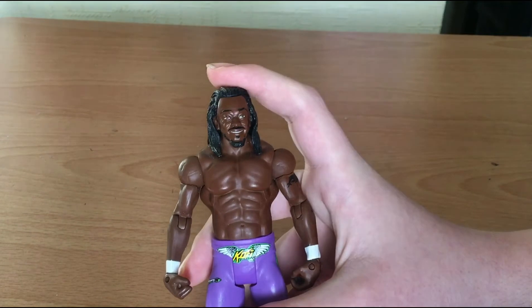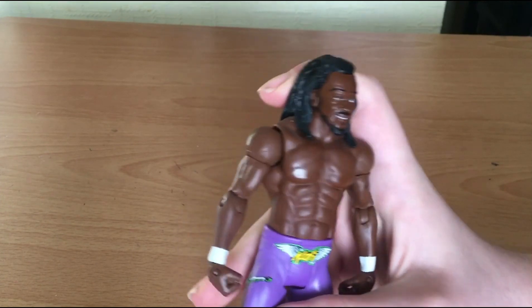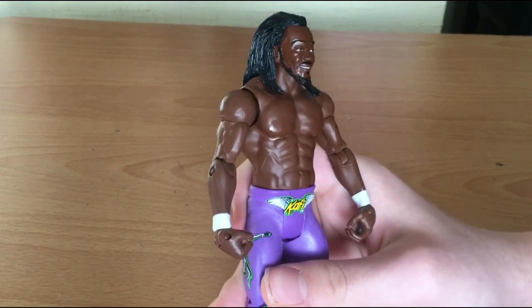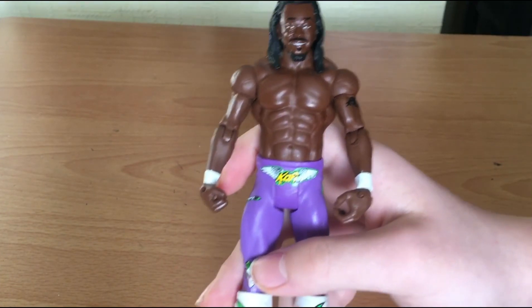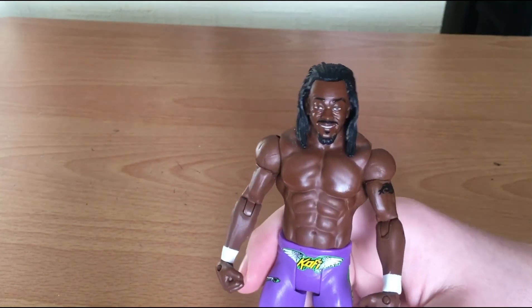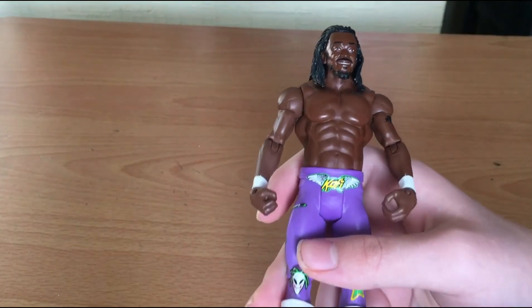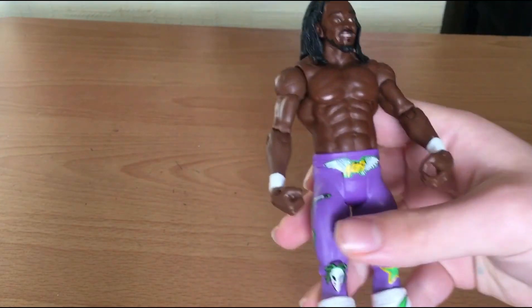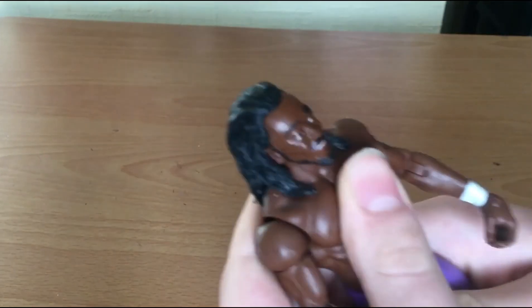This is Kofi before he joined the New Day. Kofi's one of my favourites. At the time I'm recording this in 2021, the New Day is not with three guys anymore - it's Xavier and Kofi. I'm just so mad that WWE separated Big E from the New Day. Big E is on Smackdown Live. It's really upsetting. I'm a New Day fan, but I think they should split the New Day entirely if they're gonna do this. I love Kofi, I love Xavier, I love Big E - but if they're gonna split, they should split all of them and we can have singles Kofi. I've been waiting for that for a long time.